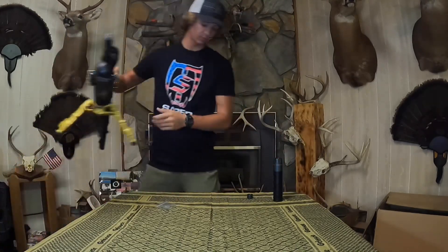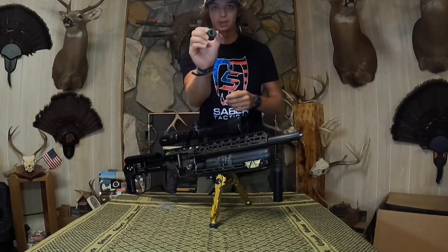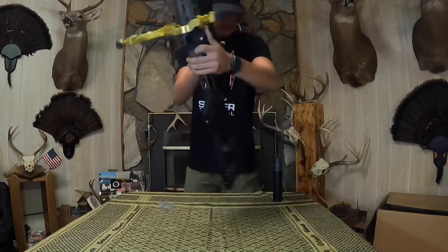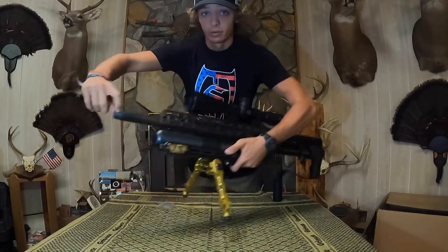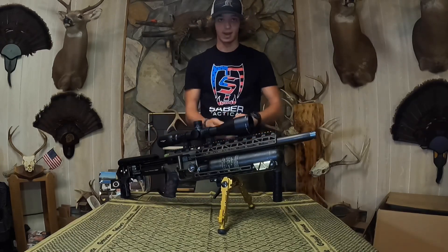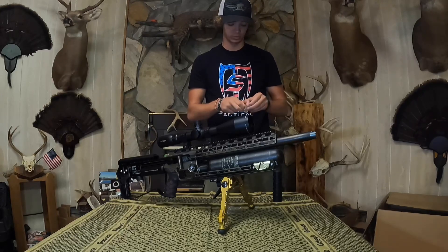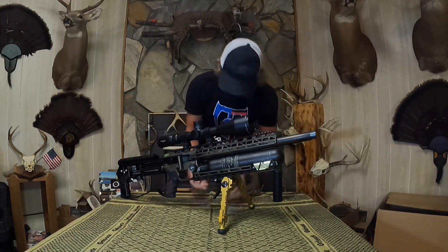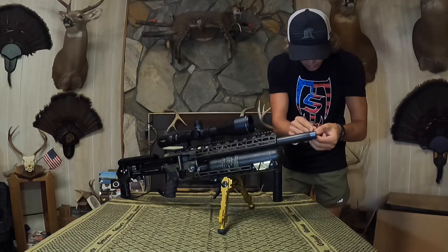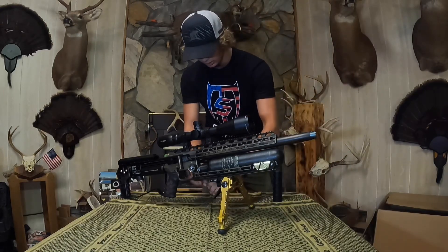We're going to bring out the air gun — it also has Saber Tactical gold weights on the front to help balance. The quick disconnect screws directly onto your threads. Once you get that tight, there is a little hole right there where your set screw is going to go in. It has a little rubber piece on the end so it doesn't mess up your threads, which is really good. Just snug it up and you should feel it lock in.